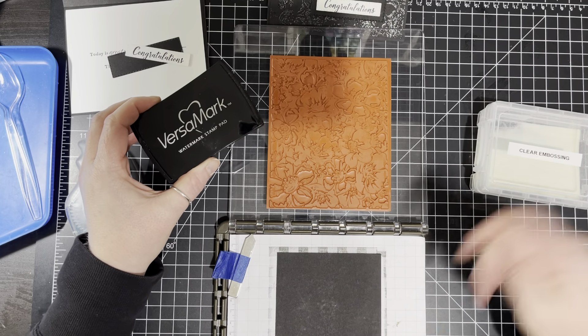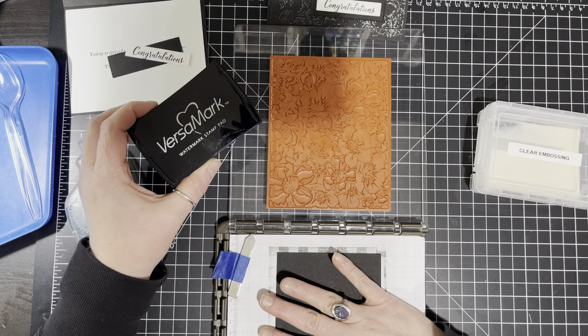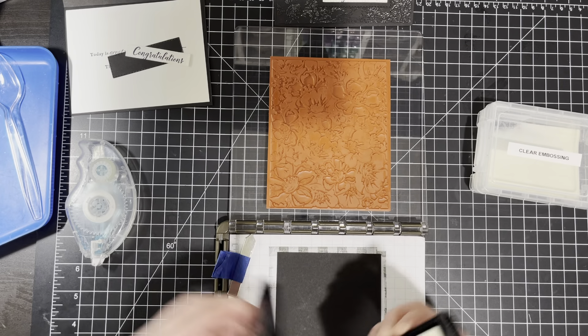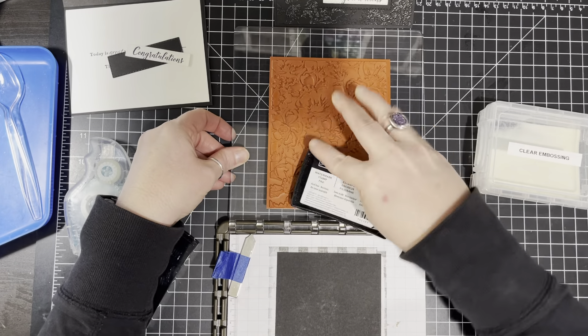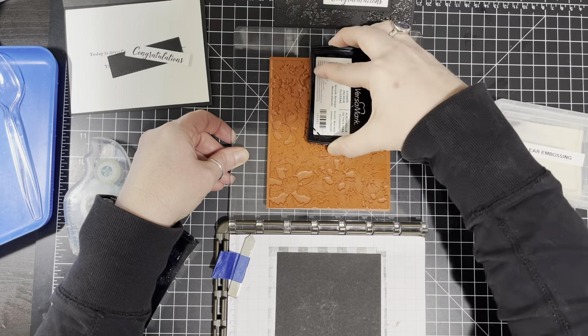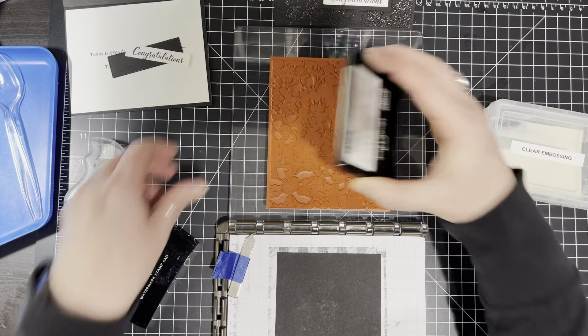Good morning, everyone. Happy Wednesday. This is Amanda Waldhart and I am here with you at amandasinspirationstation.com. Wow, it's January — crazy how time flies. I have two fabulous cards to show you and I'm going to show you some fun techniques and we are going to just have a blast today.